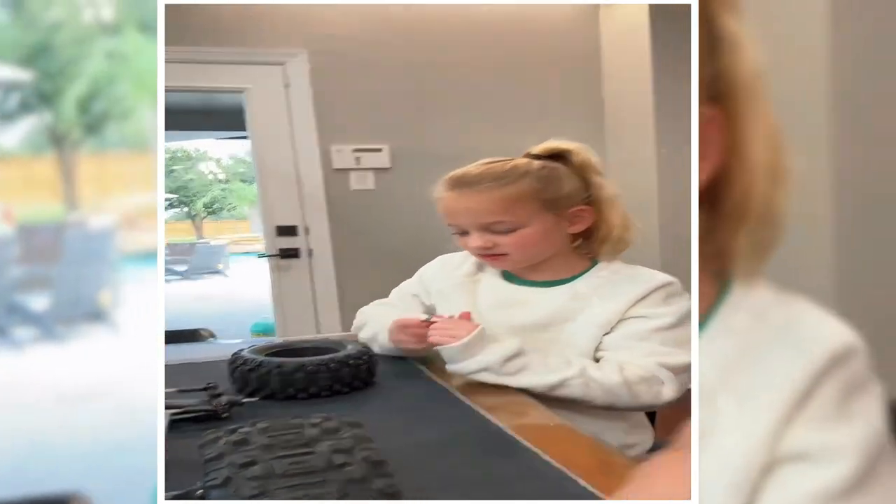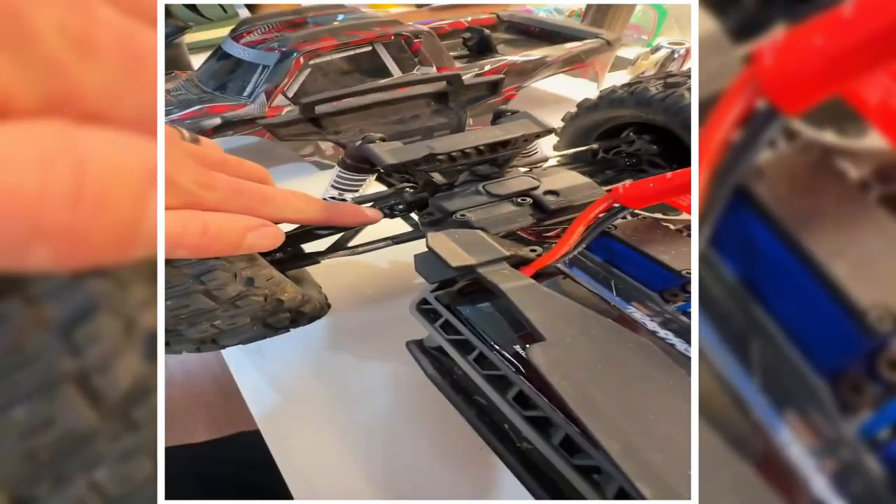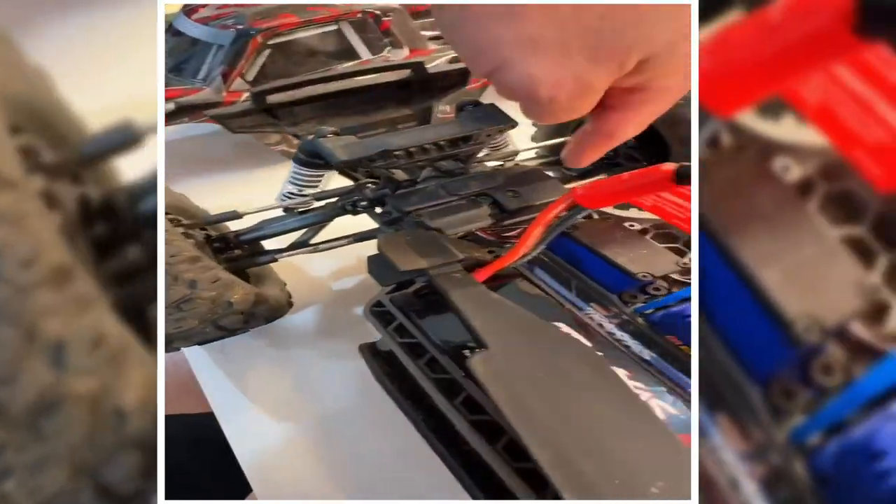We went down to the hobby shop and they had the heavy-duty part, so we're gonna upgrade the drive shafts so hopefully this doesn't happen again. Riley's gonna help me tear this sucker down — she already got the front wheel off. All right, so we just changed out this one.